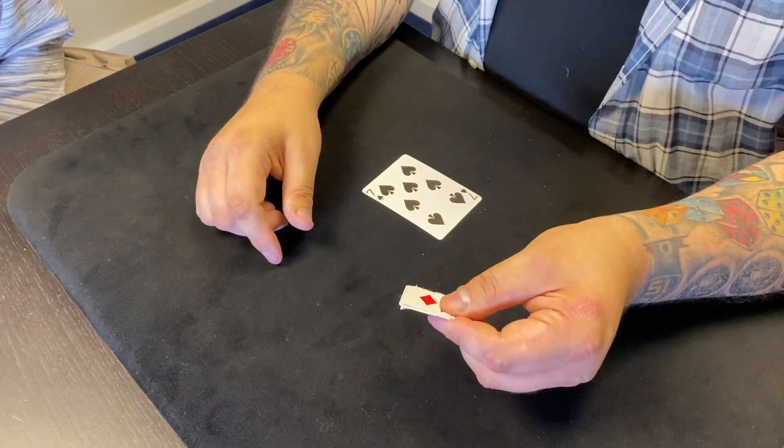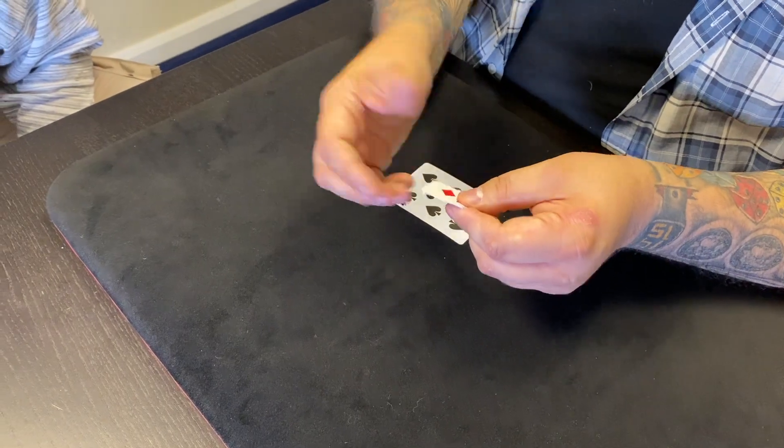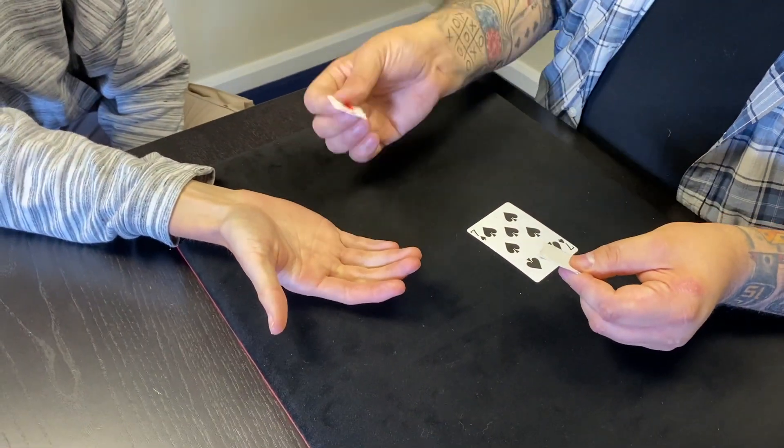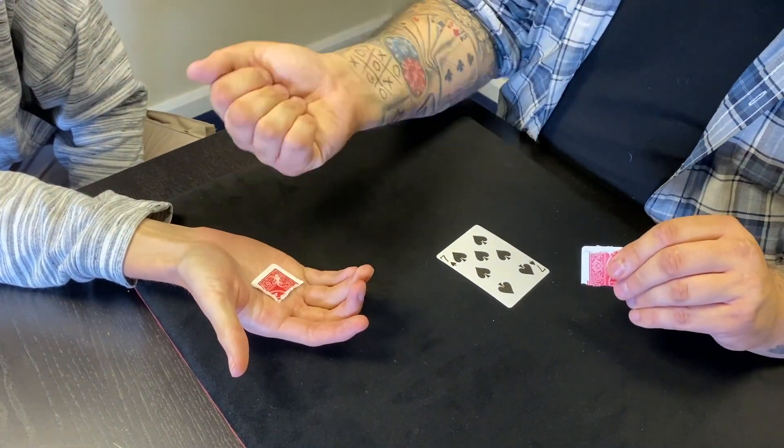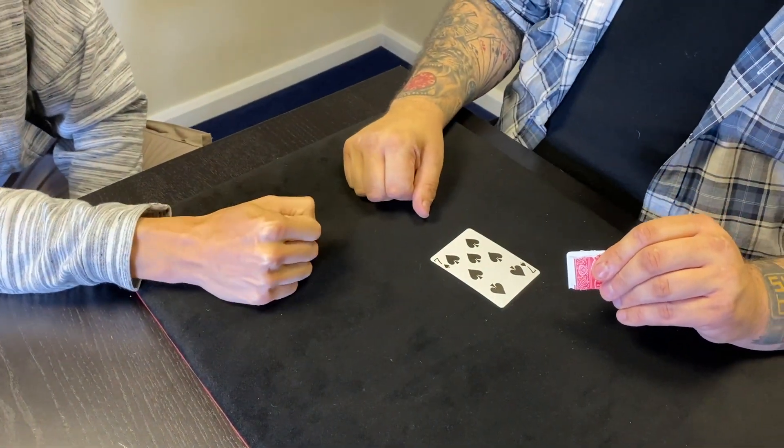Now what I want you to do — hold your hand out for me. I'm going to take one of these pieces of the four and put it in your hand, and when I do I just want you to make a fist around it so I can't get to it. Is that okay?